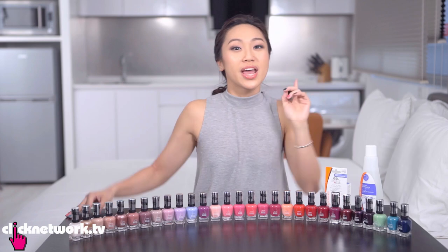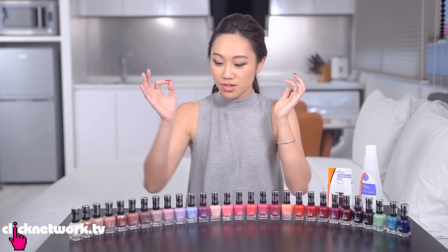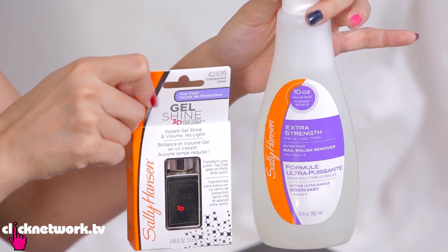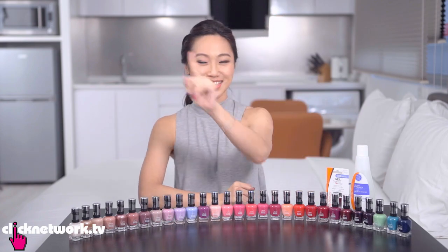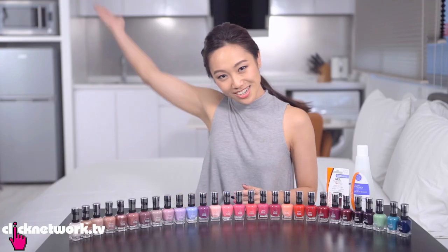Before we go, we have three sets of Sally Hansen products to give away, each worth over $150. Each set includes 10 different nail polish colours, nail polish remover, and a 3D Gel Shine top coat. To win: first, register for a Clicknetwork account; second, leave a comment in the comment box below. We'll pick three winners. That's it from us — take care, till next time. Go be beautiful!